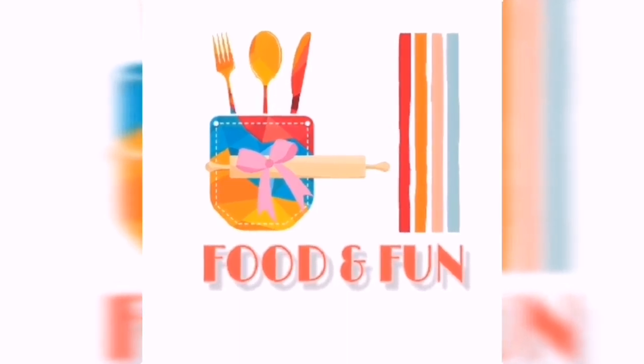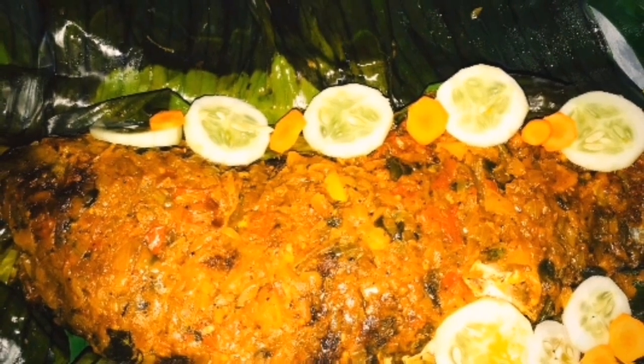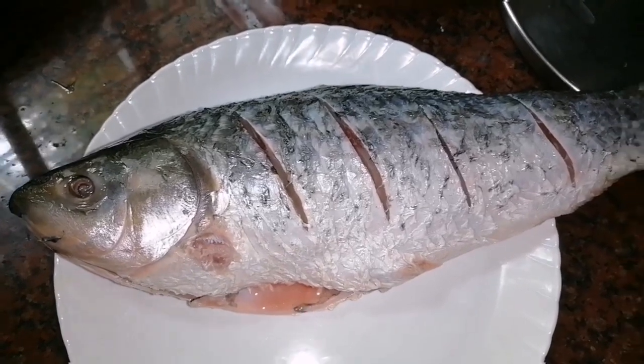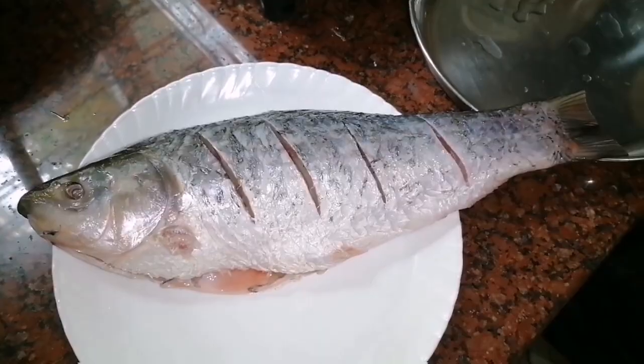Welcome back to our channel. I am going to make a recipe. I am ready to clean the meat and make a masala.